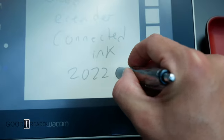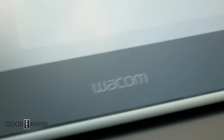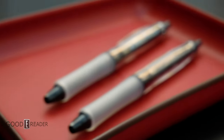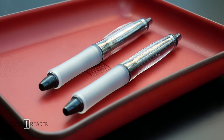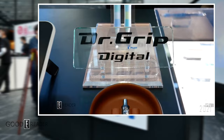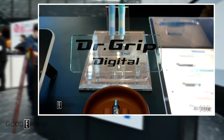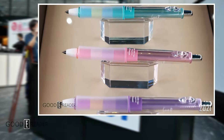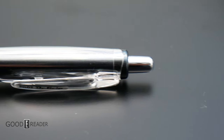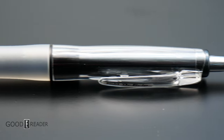But that's not why we're here. We're here because of this — the Dr. Grip Digital. It's finally being released. Last year in 2021, it was in its concept stage and wasn't readily available to the public yet. But now, after a year of additional R&D — that's research and development — the device is being scheduled for release.